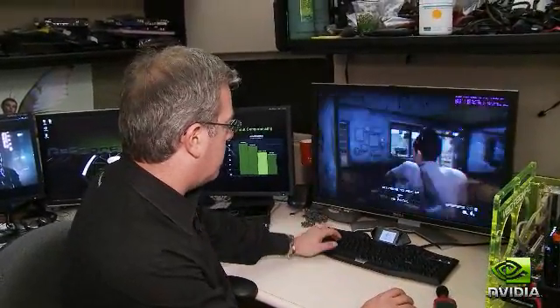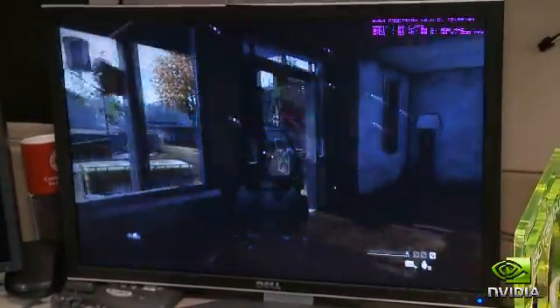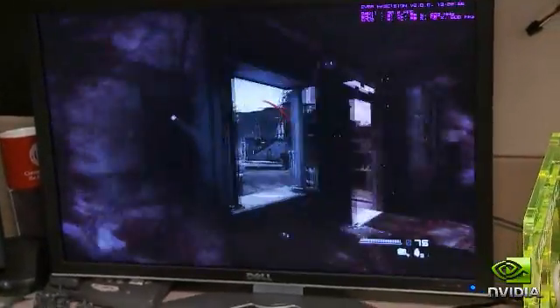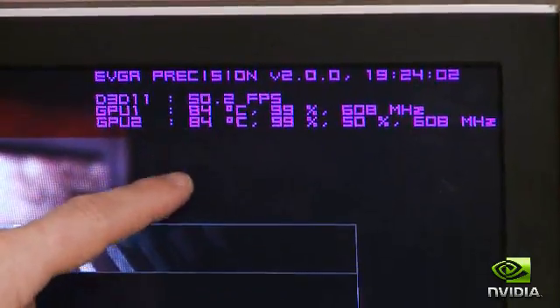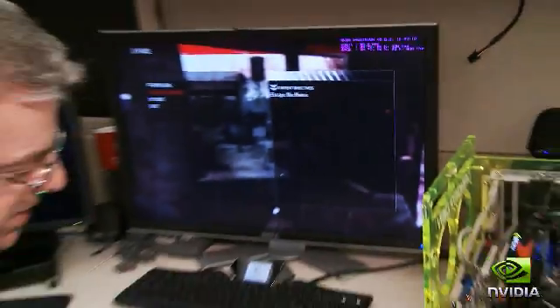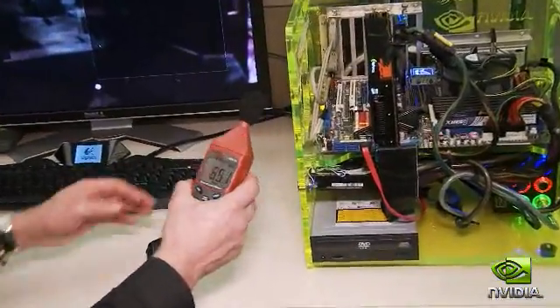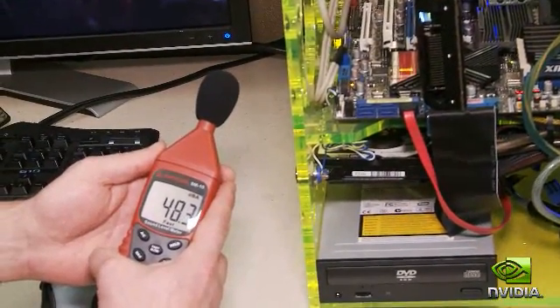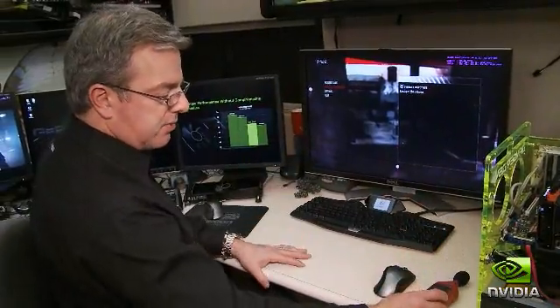This is a new game I wanted to show you — it's called Homefront, it just came out last week. It's a first-person shooter where you're defending the American homeland. Running with a single GTX 590, you're seeing 84 degrees on the GPUs, running at about 50-60 frames per second at 25 by 16 resolution. GPU utilization is at 100%, but the fan is still at 50%. With a dB hand meter, we're measuring right around 48.9 dB — and even with background noise in the room, it's really pretty quiet.